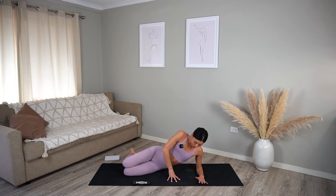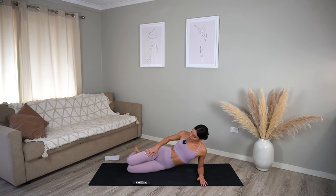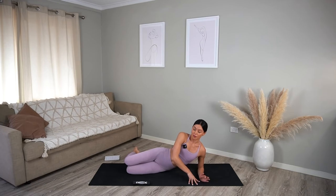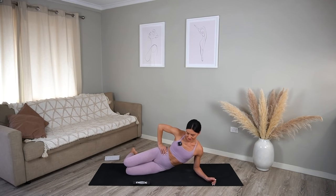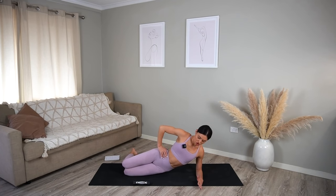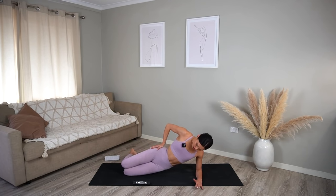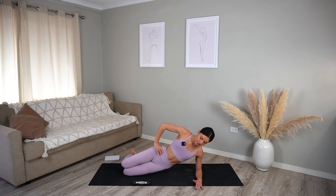Prop yourself up onto your forearm — make sure your elbow is directly underneath your shoulder, your knees are bent, and slide them back so they're in line with your hips. Take your top hand onto your hip, really lift up through the side of your waist, and we're just going to lift our hips up and down. Nice inhale and exhale. Try not to let your hips rest on the mat — just tap them to the floor and then lift them straight back up. Just four more, and three, two, and one — well done.